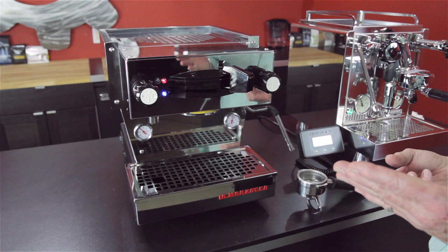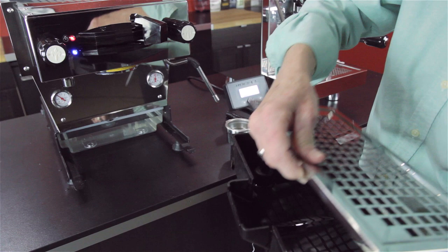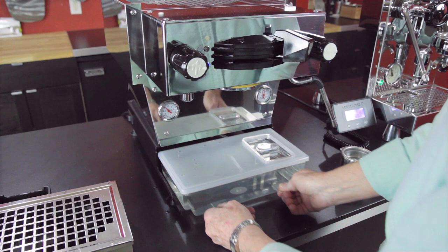Drip tray right here — this is really a nice drip tray. It's nice and large with a good capacity. Water tank right here, and it has a lid on it. You fill it like this, which is kind of nice — it keeps any foreign debris out of there.